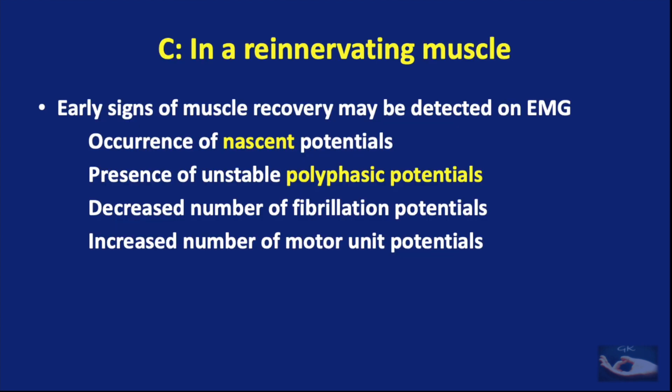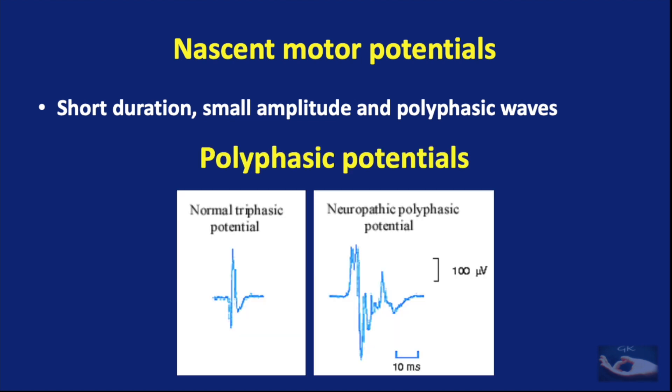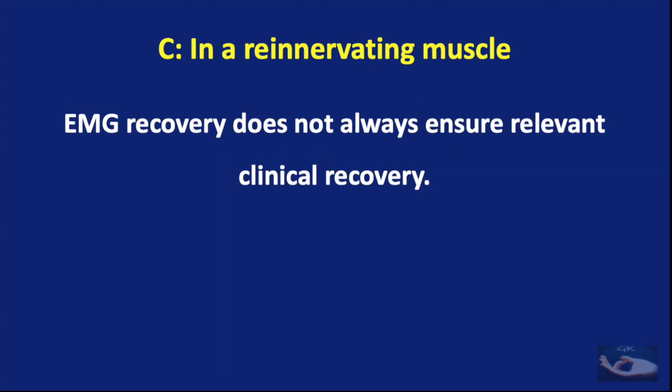When the muscle starts getting re-innervated, early signs of recovery can be detected on EMG. The first is the occurrence of nascent potentials and the presence of unstable polyphasic potentials. Along with this, there is a decreased number of fibrillation potentials and an increased number of motor unit potentials. The nascent potentials are short duration, small amplitude, and polyphasic waves, while the polyphasic potentials differ from the normal triphasic potentials recorded in a normal muscle. We must also keep in mind that EMG recovery does not always ensure relevant clinical recovery.